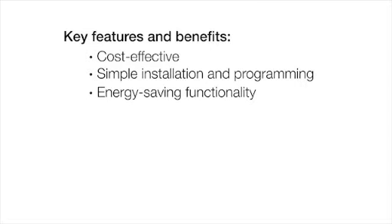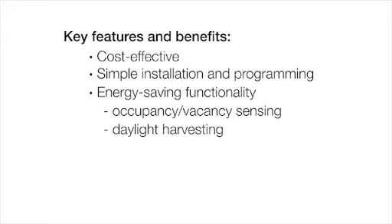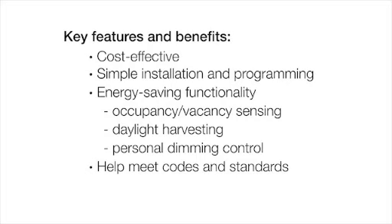During operation, the PAL-Pak modules automatically turn off lights and other loads when the space is vacant with occupancy sensors. They adjust light output based upon available daylight with daylight sensors, and allow occupants to adjust lighting from anywhere in the space with wireless personal controls. Utilizing these light control strategies will lead to saving energy in your space and may meet codes and standards in your area.